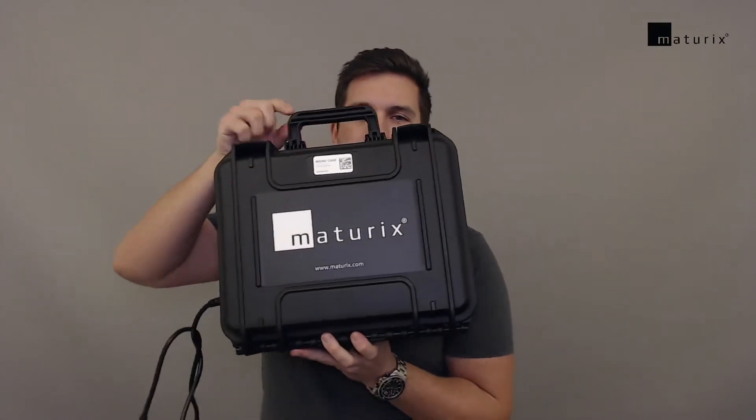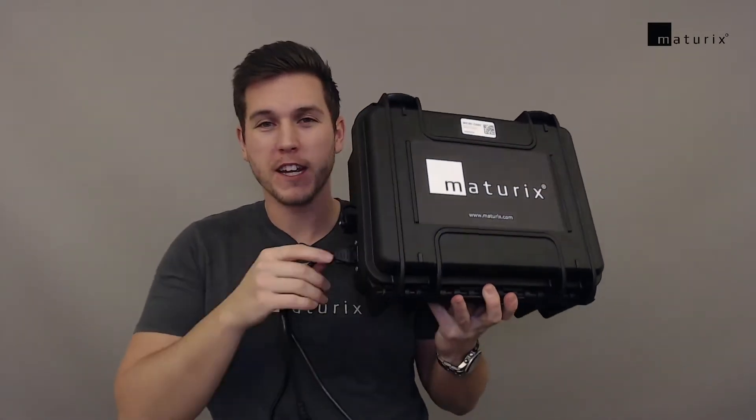This is the Sigfox gateway, and what we usually do is sell it inside a suitcase looking like this. Plug and play — you simply just have to connect a power cord.